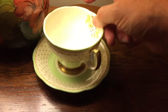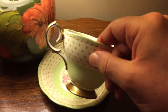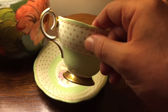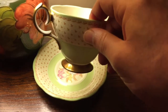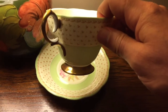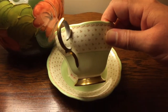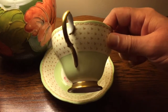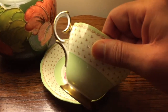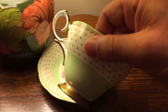Let me show you the handle. I'm going to grab the cup here and show you what's referred to as a broken loop handle — isn't that gorgeous? It's not broken, that's just the design term. And it's beautifully gilded as you can see.